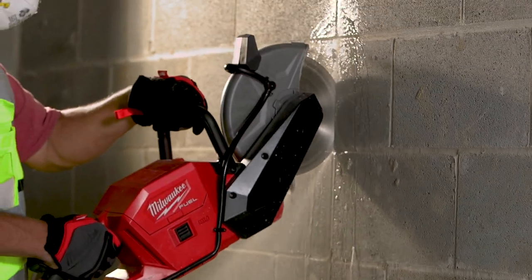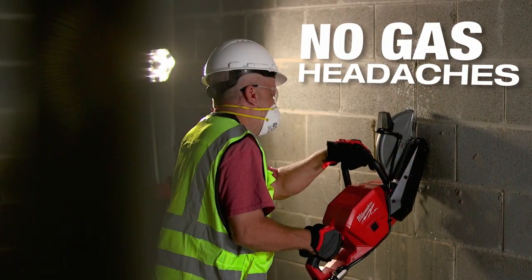Having the battery powered saw, we were able to bring it into this hospital right here and we were done with it in a matter of 30 minutes. It took me a half an hour just to set up my gas saw.